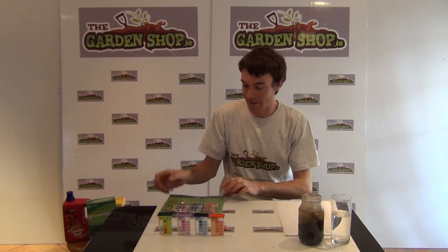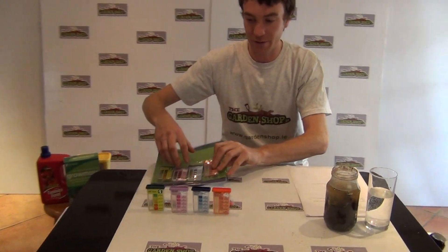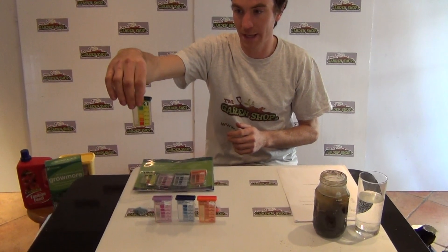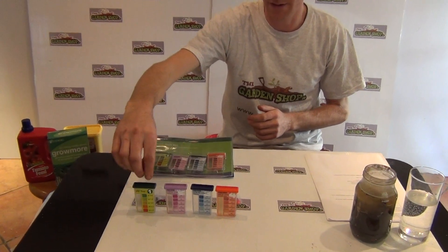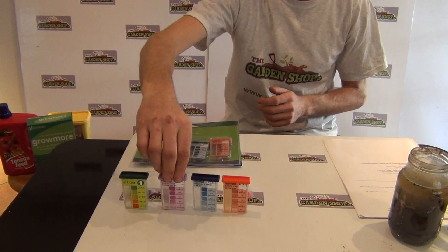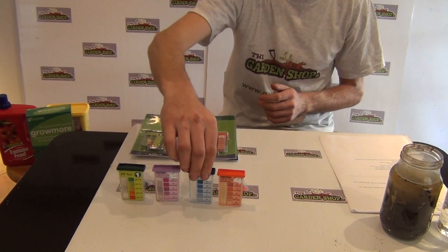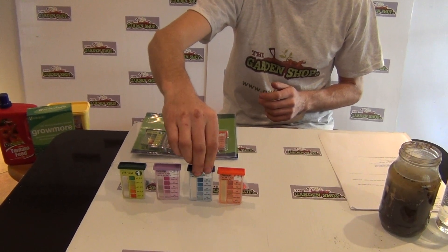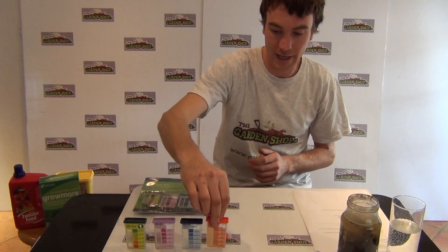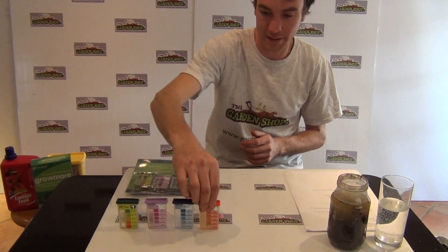The next thing you'll need is the soil test kit, which we have here laid out in front of me. We have four different test chambers. The first is our pH test, which tests the soil acidity levels. The second one in pink or purple is the nitrogen test, which tests the amount of nitrogen available in your soil. The third — the blue one — is phosphorus, testing the amount of phosphorus available. And lastly, this is the potassium test, which tests the amount of potassium in your soil.